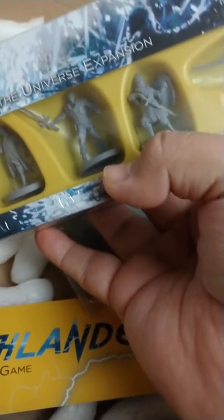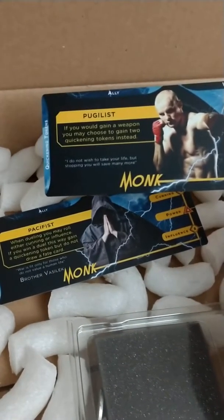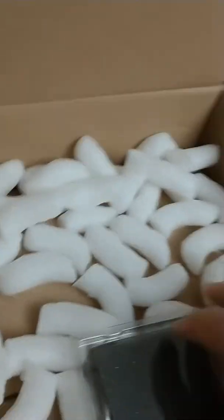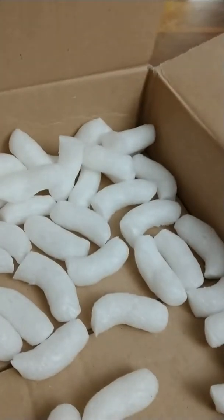I believe these are the stretch goals — yeah, the Princess of the Universe expansion, and it has various other characters in there. Then in the package itself there were additional stretch goals: the monk, there's a pugilist and a pacifist, one's like a proto version of one of the expatriate characters. There are two different models for the monk. Anyway, that's what came in the box itself.